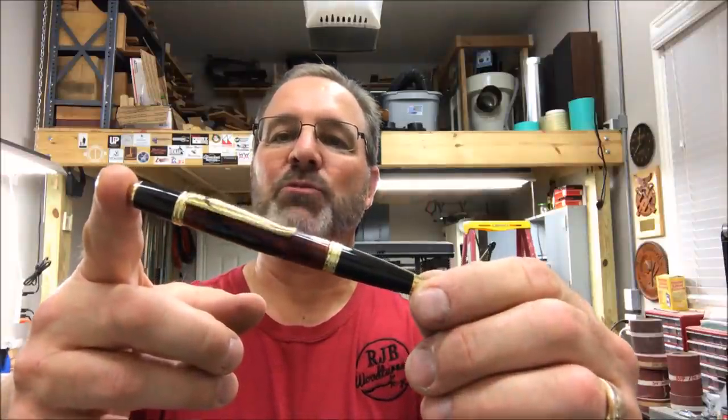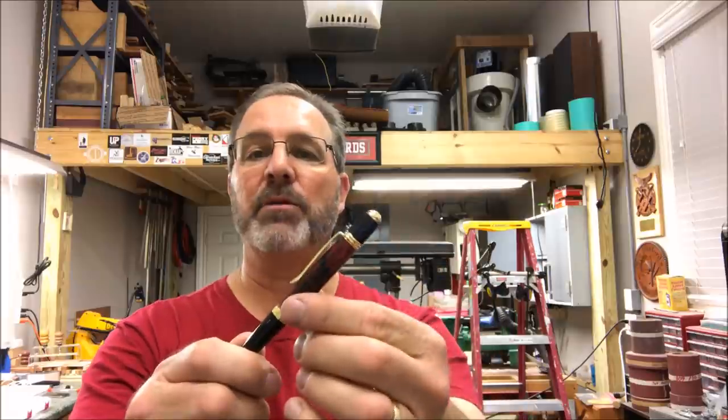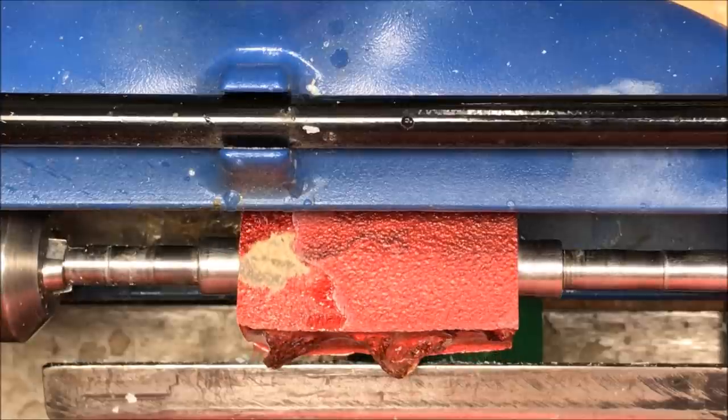Tonight I'm going to turn this hybrid blank into a pen for you, and there are some interesting aspects to this. It started out being two blanks and ended up being one. I chose a kit for it and in the end I didn't like the kit, so I made a decision and swapped it. For those who'd like to know how I prepare a hybrid blank — an acrylic style blank — for turning, I'll put a link in the comments to a video explaining all the steps I take.